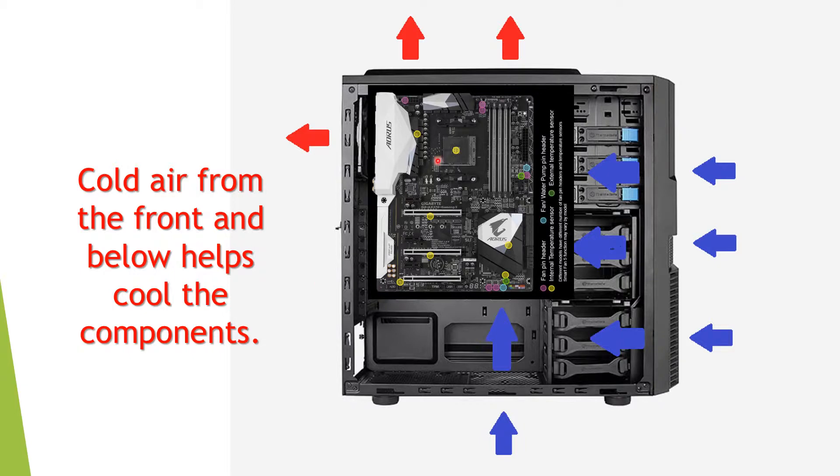At the top I have an all-in-one liquid cooler which has 240 millimeter fans and a 280 millimeter radiator. At the bottom we have air coming in upwards from that location, with the PSU as well. So basically all the air is coming in from the front and going out at the back and at the top.